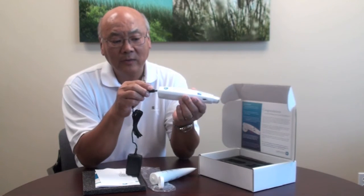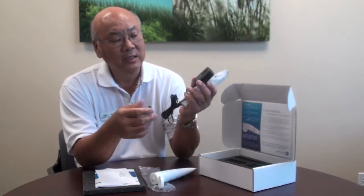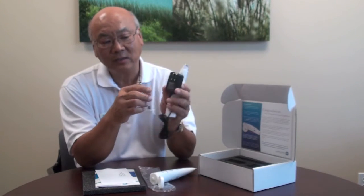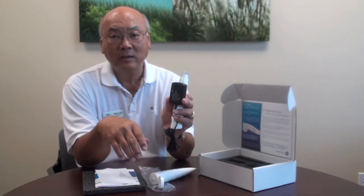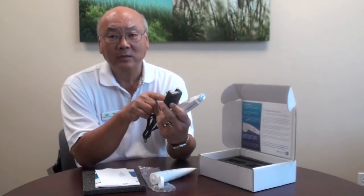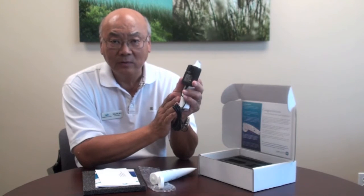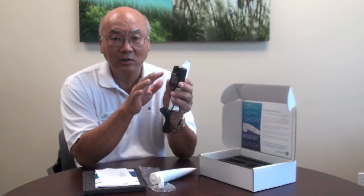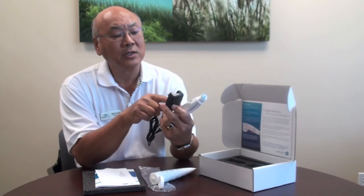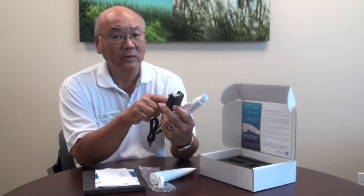There are a couple of important things about charging. This device is designed for travel — the charger folds up and plugs into the wall. Use only this charger. When the battery is full, it automatically shuts off. The charger has a range from 100V to 240V, so it's universal and you can use it anywhere in the world.